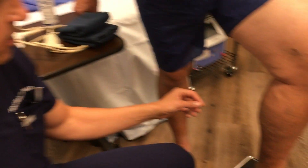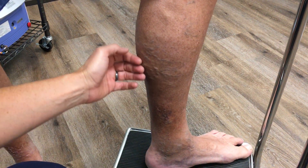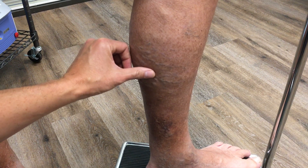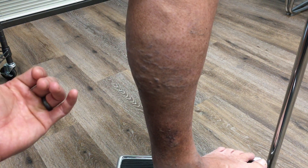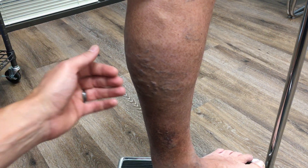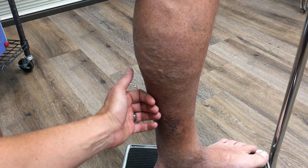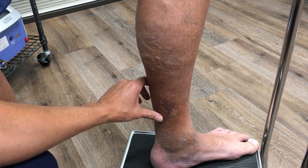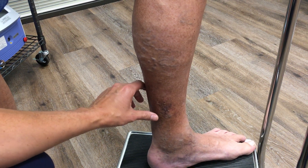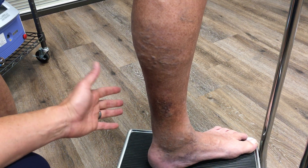There are a few different things. Number one, there are obviously visible varicose veins — these bumpy and bulging veins in the calf. They have a 3D appearance and they're different from spider veins, which are just in the skin. These are a sign that the circulation isn't normal. The other big thing we see here is how dark the skin is between the ankle and the calf. This darkening of the skin, which also has a leathery consistency, is advanced venous stasis.